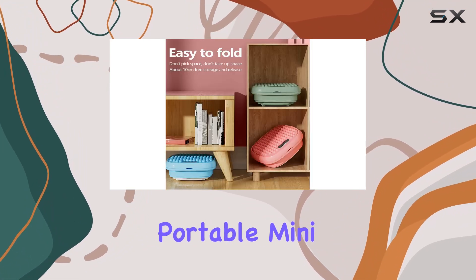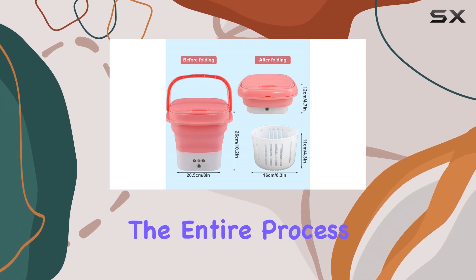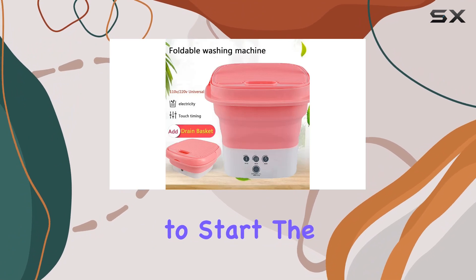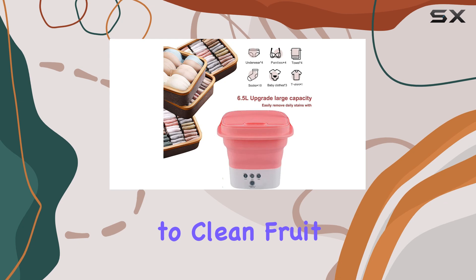Using the Tate Portable Mini Washing Machine is a breeze. With just one button to control the entire process, it couldn't be simpler. Just touch the button for 2 seconds to start the washing cycle. And here's a bonus: it can even be used to clean fruit.